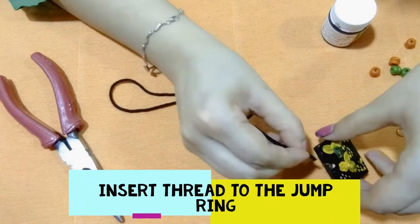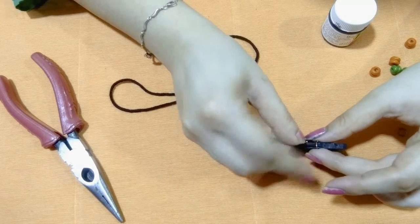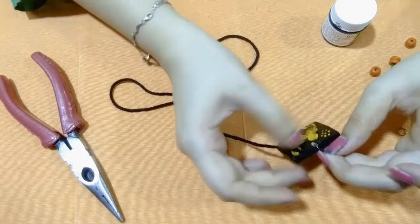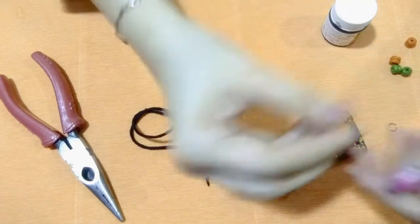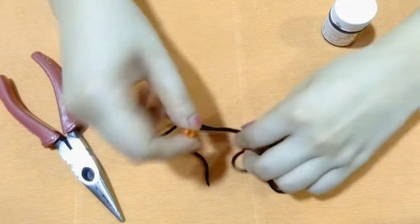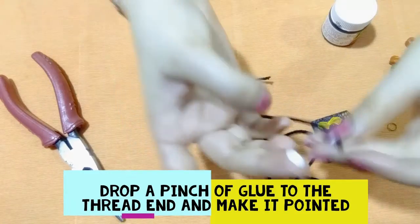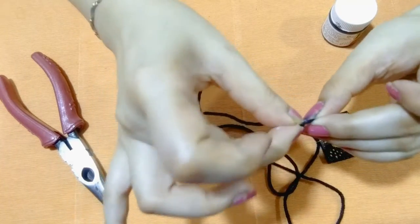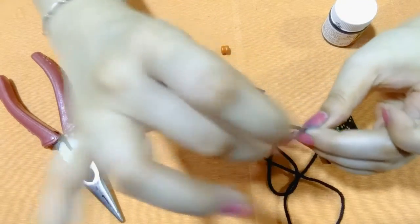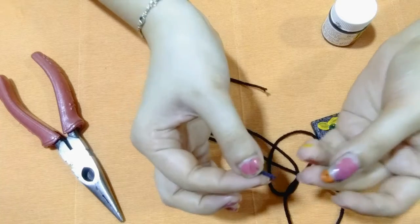We will insert the thread into the jump ring. Now we will use this small wood bead and insert the thread. Make the thread end pointed with glue — this will help you to insert the thread inside the small wood bead. That is the reason why we are making the thread pointed.